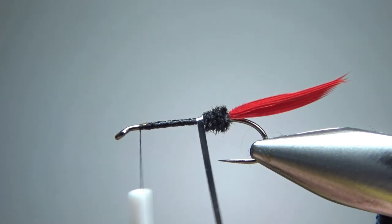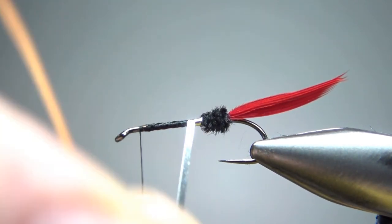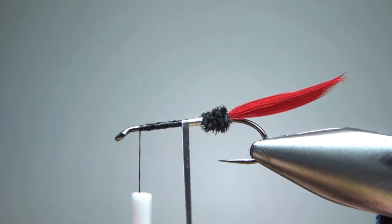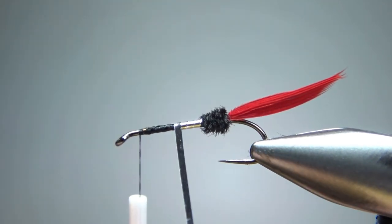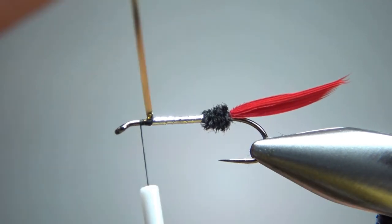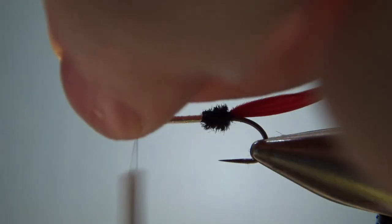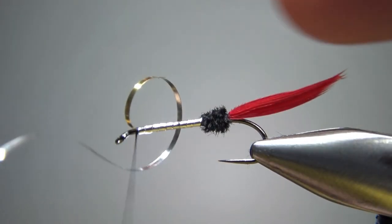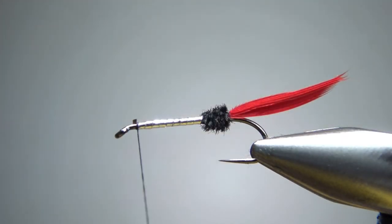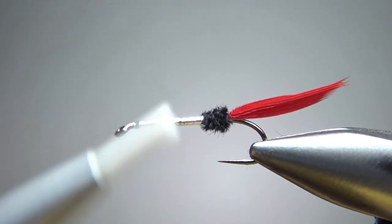Now let's wrap this flat silver tinsel body. My goal here is to not have any overlapping wraps, but also at the same time not leave any gap showing in between each wrap. I just kind of take my time here and wrap it up and hope for the best. After you get up to the front, go ahead and catch this off with a couple of tight wraps. Now we can snip this tinsel, and that body turned out okay — it's not perfect, but it's flat enough and I don't see any big obvious gaps. Let's do two wraps just to really lock that in.